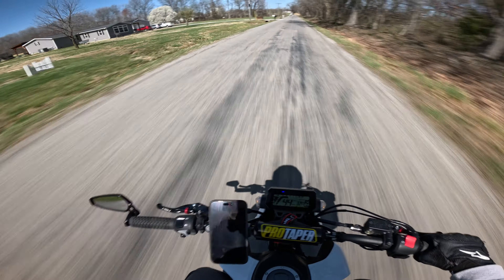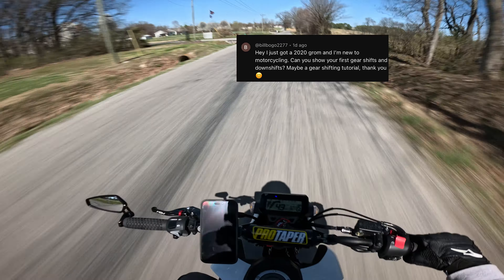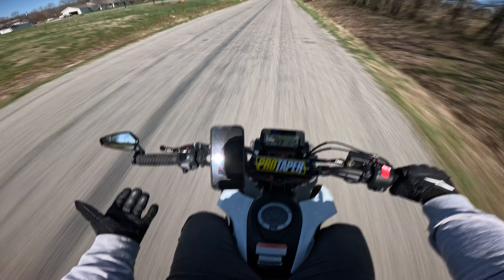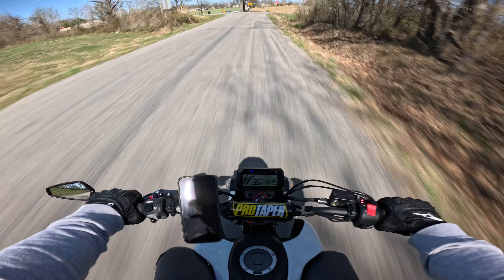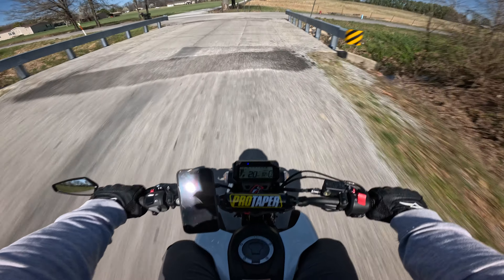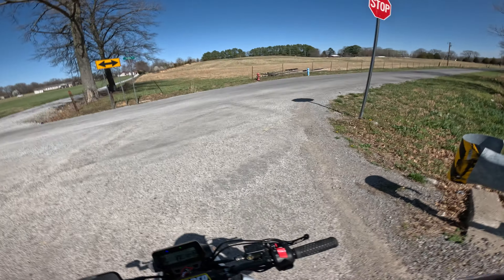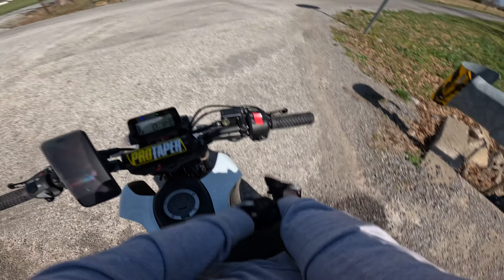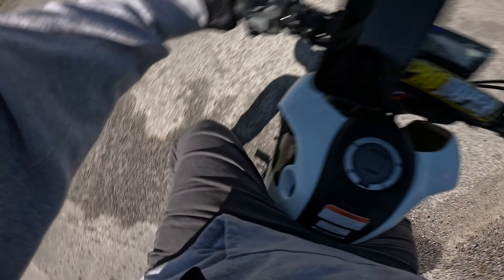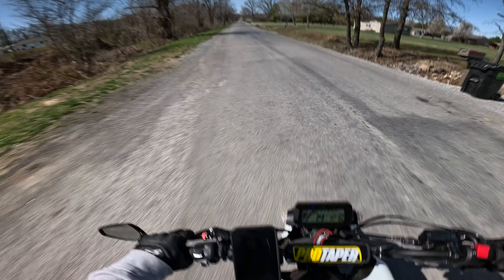Somebody commented about shifting — I don't think I've ever gone over how to shift. So if you're new to riding a Grom or a motorcycle in general, you might be curious how shifting works. Let me do my helmet because I'm a cornball and I never strap it — I ride off without strapping my helmet. There we go. So shifting — we're going to get into that.